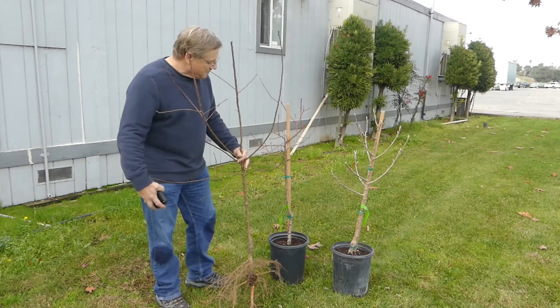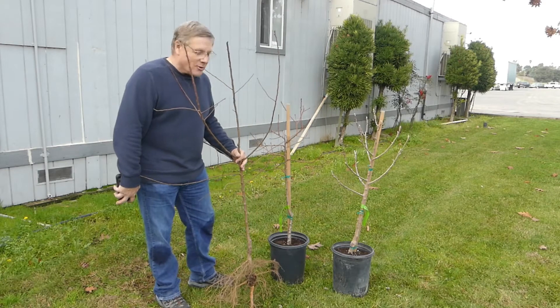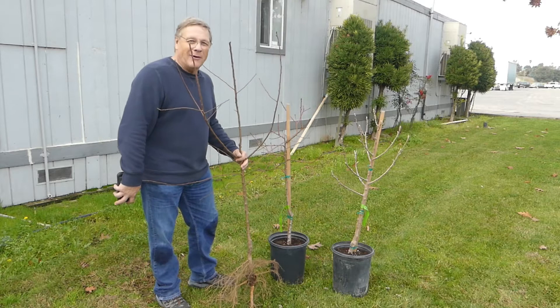Today we're visiting a major fruit tree grower and we're going to explore what you do when you're asked to do a scratch test to determine how healthy your tree is.